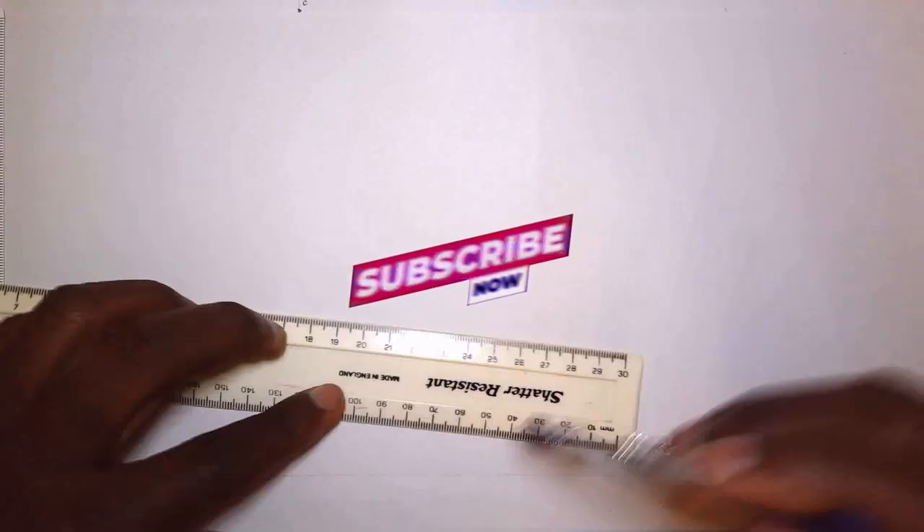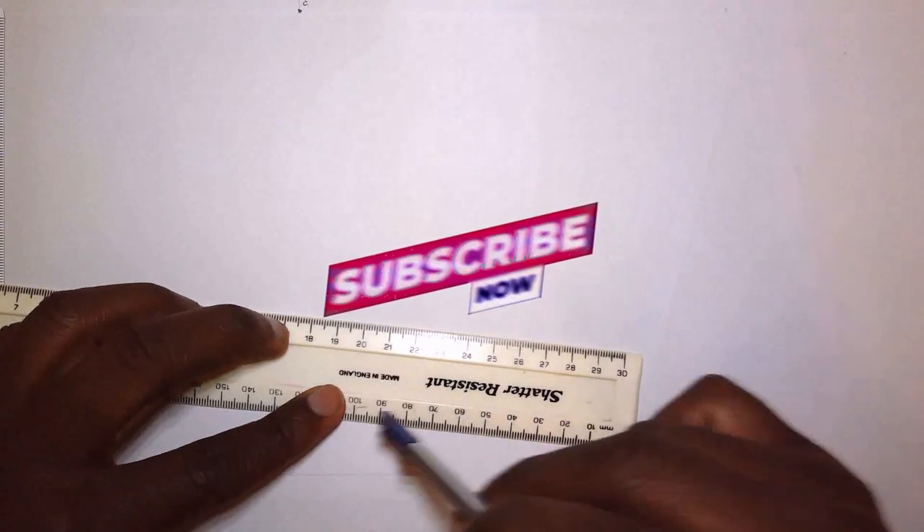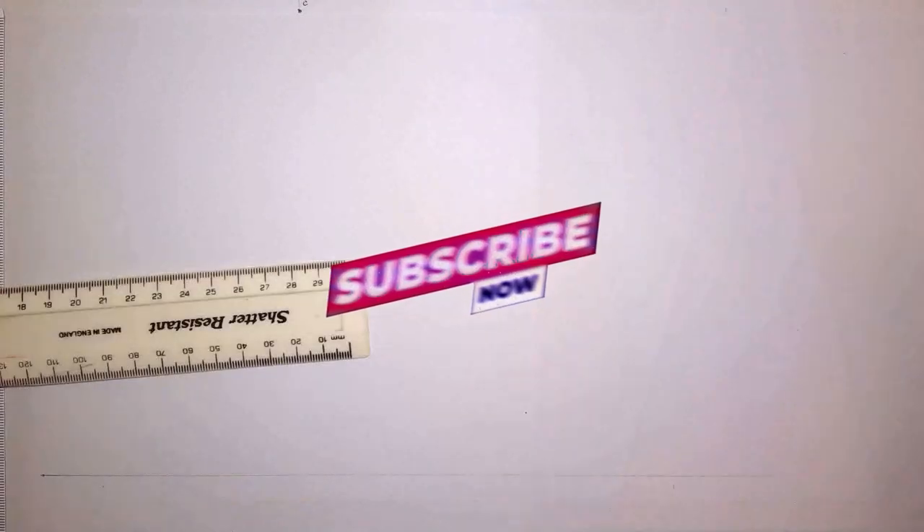The first thing we're going to do is draw the base of the triangle, similar to exercise 4 — let's call it exercise 5.1. The base is 100 millimeters. I'm going to stand at one end of the ray, scribe an arc, stand at the other end and scribe an arc, giving us points A and B. Then I'll move the T-square to draw the outline of the base, giving us our line AB.